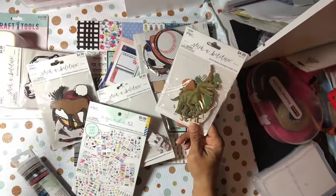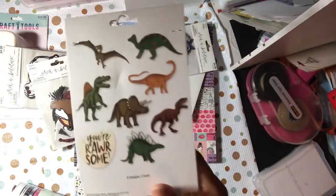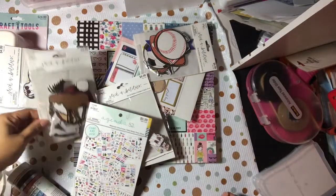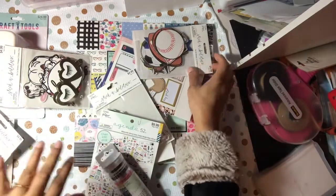I decided to get a bunch of the ephemera packs because it's just so hard to find male ephemera packs. They were all $2.50 — regular price is five bucks. I got this one and I got this set for older male sports.